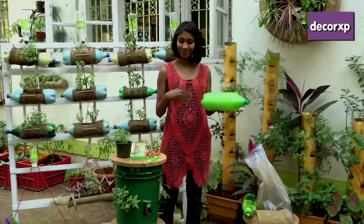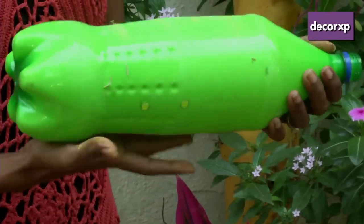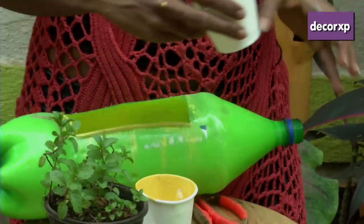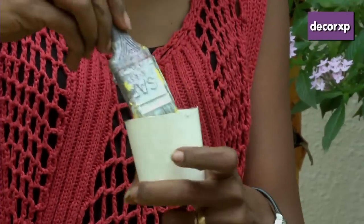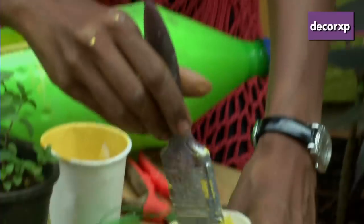Just to add some more character to your bottle, we are going to be putting a jute fabric on top of it. It also helps to make it more opaque. I've made a mixture of Fevicol and water and this is the consistency you need — it should not be too runny and it should not be too thick either, because it needs to spread easily.